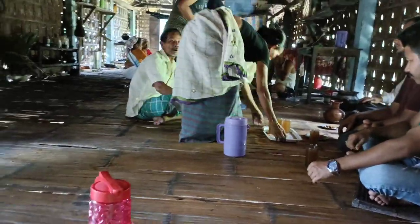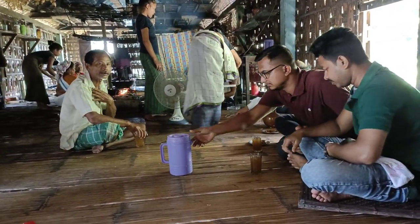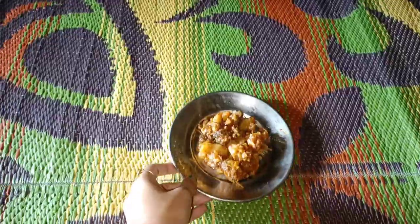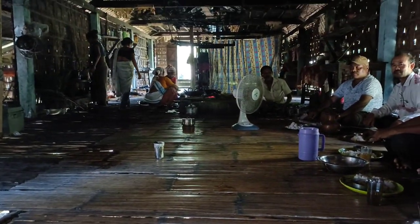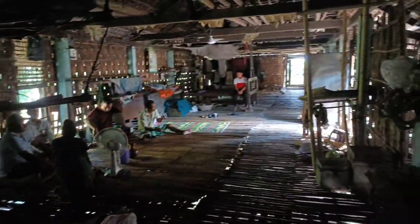I am finally back to the school of Kambali and I have to look into the school of Kambali. This is the local menu, which is the local menu. This is what I'm saying and this is what I am using.